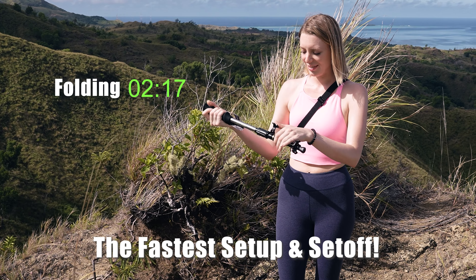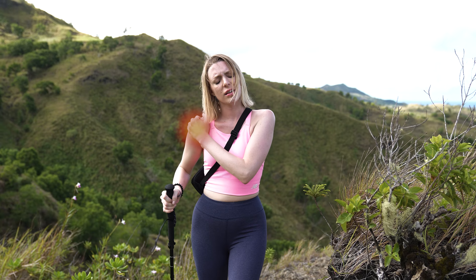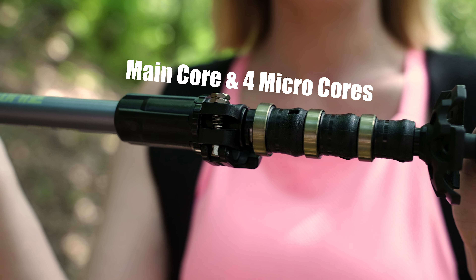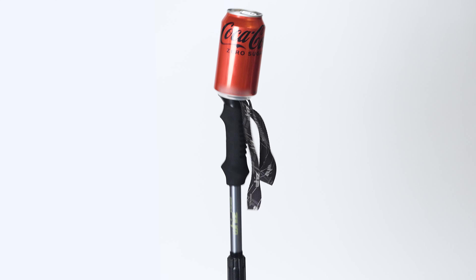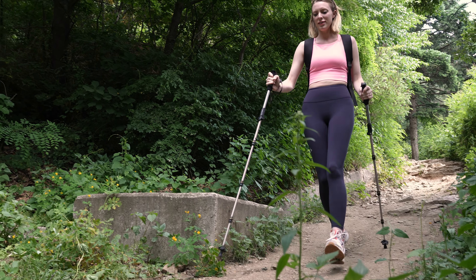No more physical fatigue on your wrists, elbows and shoulders from using the poles. Consisting of four micro-cores and one main core, Heritage 1.0 can absorb all instances of shocks from light vibrations to powerful impacts.